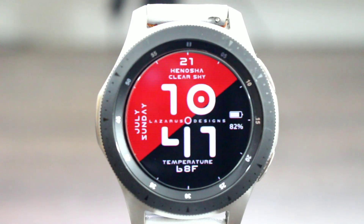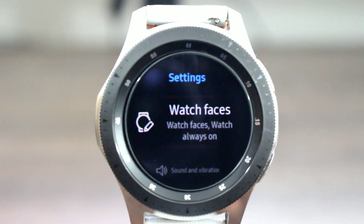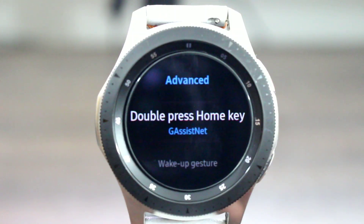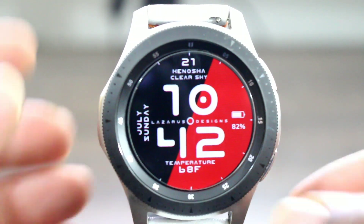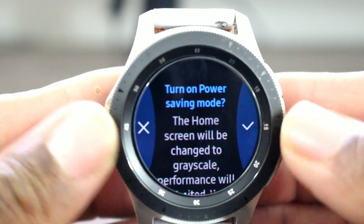Here's what I did to make it convenient. Drop your screen, tap on your settings, go to Advanced. Once you tap on Advanced, look for G Assist, tap on that, and the dot is going to light up blue and you're all good. Now I can double tap to get to my Google Assistant.